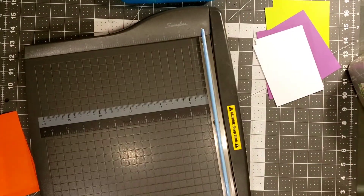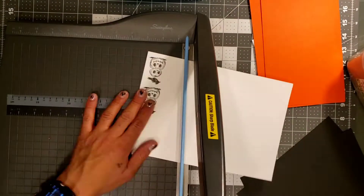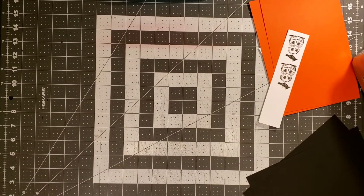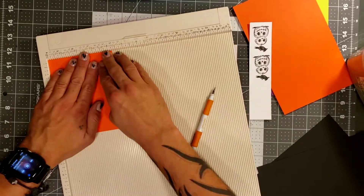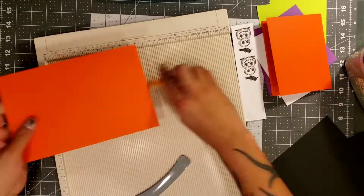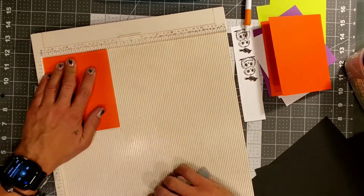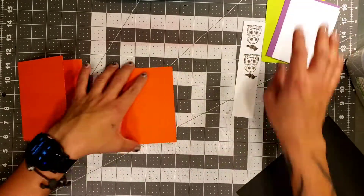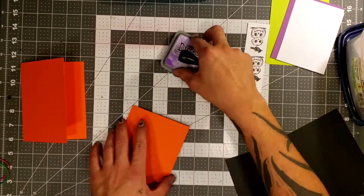A lot of you probably already know the measurements and how to make an A2 card, so there's really no need to get into detail. But if you do need help, go ahead and comment in the comment section and I will be more than glad to help you out. So we're just going to go ahead and score our little card base here. This is a 110-pound cardstock by Recollections, and the other cardstocks are 65-pound, also from Recollections.